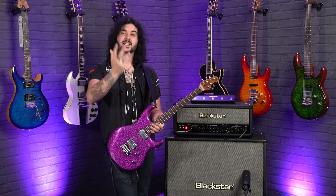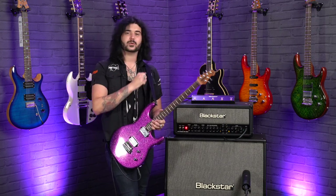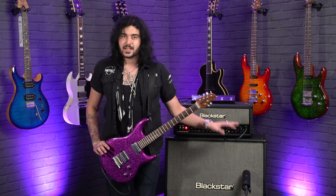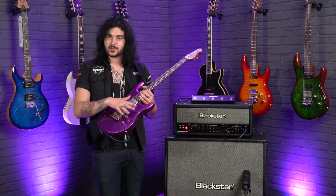In this demo, I'll be telling you the specs and features of this remarkable instrument, and then going into a little demo through this cracking Blackstar HT Stage 100, mic'd up with an Aston Stealth microphone — some clean sounds, some rock sounds, some metal sounds, some boosted sounds, which we'll get to shortly.